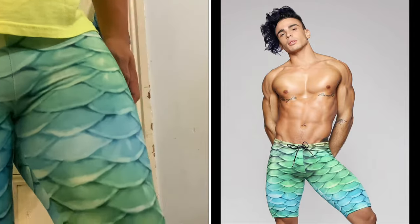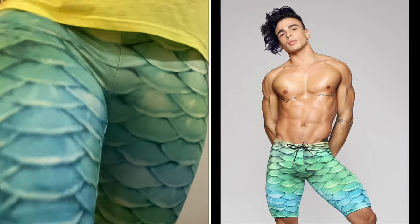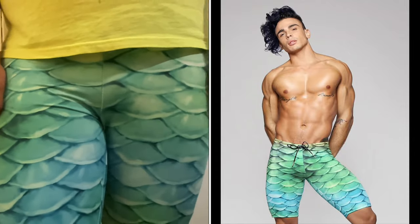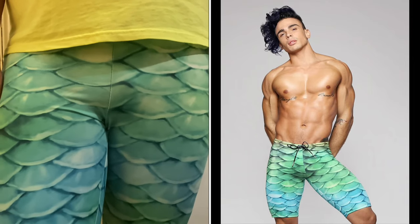These compression shorts, like the leggings, can be worn inside around the house, they can be worn on walks, running, and bike riding. They can also be worn in the water with your tail, or when swimming without the tail. They can even be worn for scuba diving underneath your wetsuit, with or without. These compression shorts are very comfortable, which I'll be wearing when I go swimming with my tail, go scuba diving, as well as when I plan to get certified to free dive in the future.